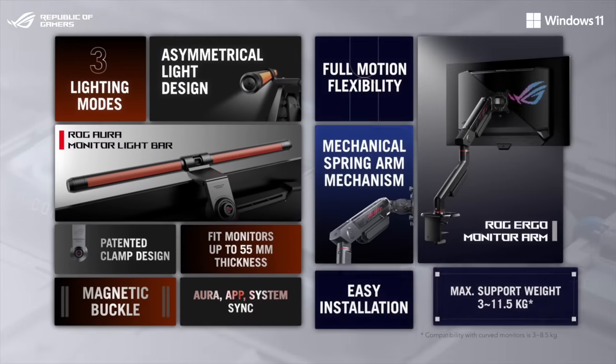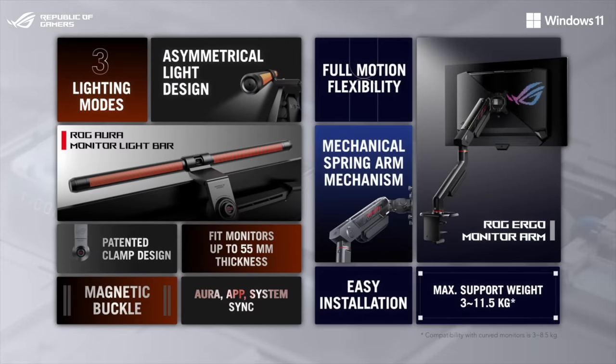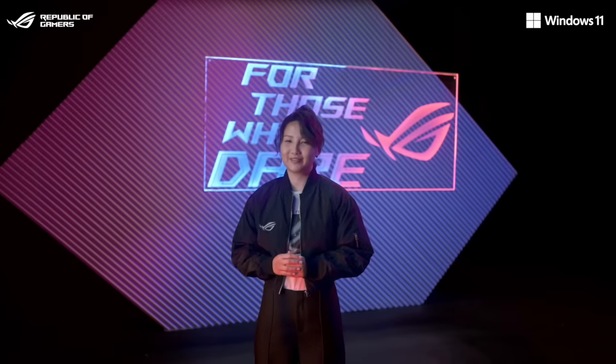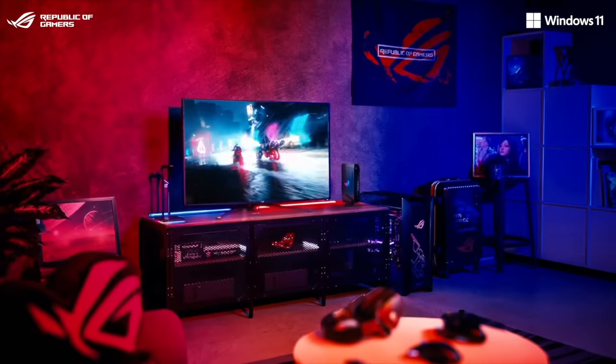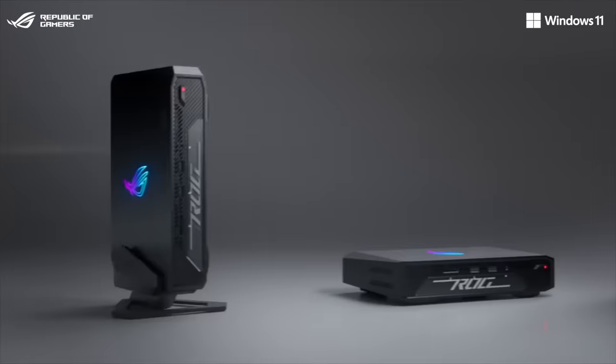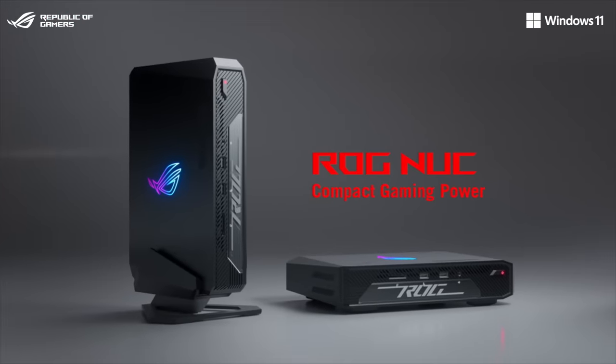You've also seen how the ROG Aura Motor Light Bar and Ergo Motor Arm can upgrade your gaming setup. ROG NAC is the first NAC Mini PC in the ROG brand and embodies our clear goal: to redefine the gaming experience, providing you with the ultimate freedom to play how you want, where you want, and in the way that works best for you.